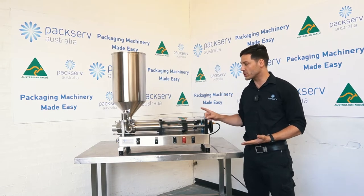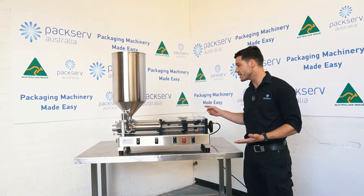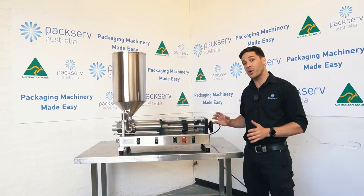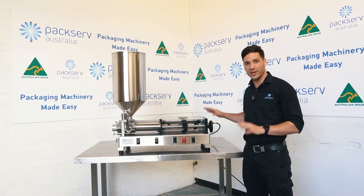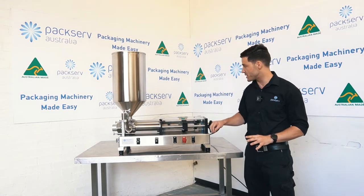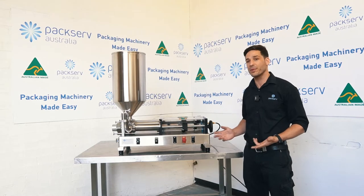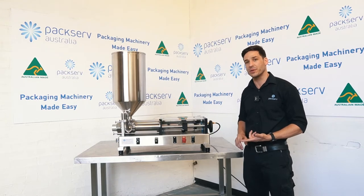You can dose it out with a single shot anywhere from 2.5 millilitres up to 1.25 litres with interchangeable wet parts. We can guarantee plus or minus 1% accuracy dose to dose. This is fully Australian made and manufactured, built right here in Sydney. This machine is completely pneumatic so it's able to be used with any kind of dangerous or flammable goods. Generally you can expect anywhere from about 8 to 15 units a minute depending on the viscosity of the product and what the fill size is.